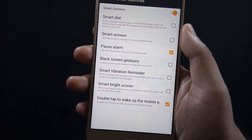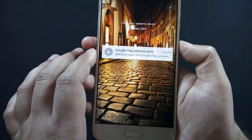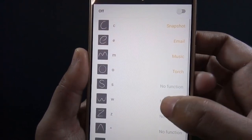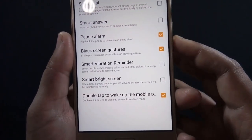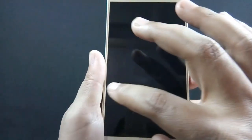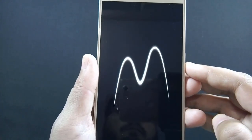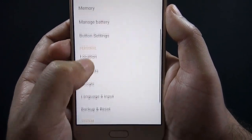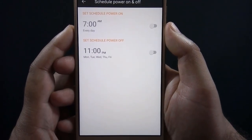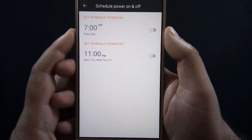Let me show you a couple of them. As the name suggests, you can wake up the phone by double tapping on the screen. Here is the Black Screen Gestures feature, from which you can open certain apps by drawing symbols on the screen when the phone is in sleep mode. You can also assign apps to some of the available symbols. There is also an option to set a scheduled time to power off or on the phone automatically, which is useful if you want to power off the phone at night while sleeping.